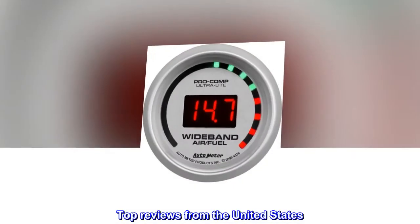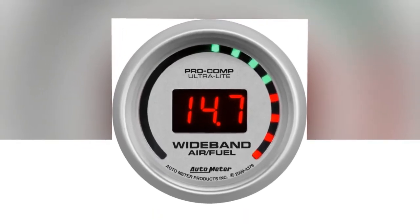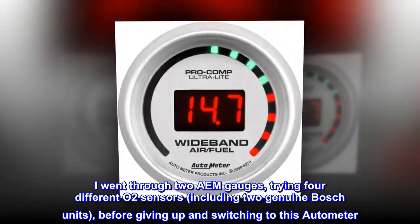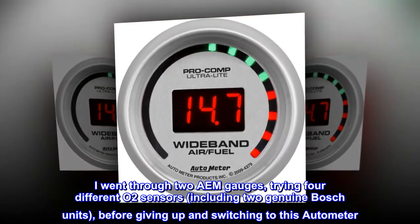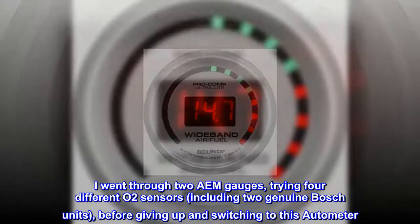Top reviews from the United States. Excellent tuning tool. I went through two AEM gauges, trying four different O2 sensors, including two genuine Bosch units, before giving up and switching to this Autometer.